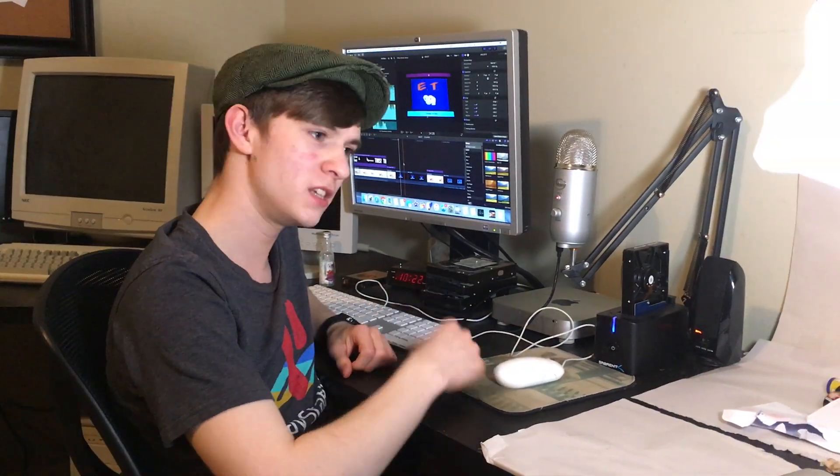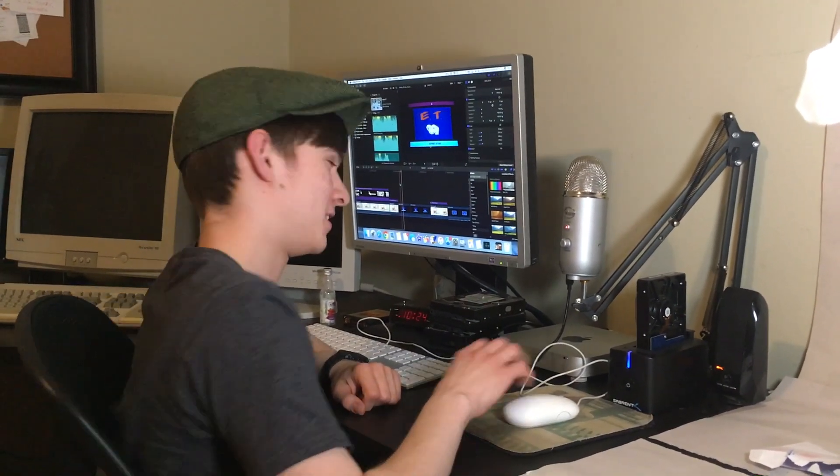And that is how you get a pretty good Mac Mini setup for sub $200. If you decide to give this method a try, go down in the comments section and let me know how it turned out. Thanks for watching guys and stay tuned for some more cool content — I'll be back in a couple weeks.